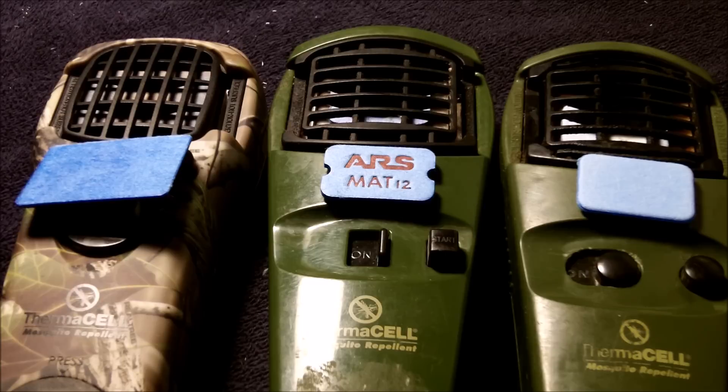This video is to show some ThermoCell mat alternatives. I got sick of paying the price for the refill kits on the stock ThermoCell mats. I also refill my butane, so I never really need the butane — I just want the mats, and they're rather expensive, about a buck fifty if you order them direct from ThermoCell. The chemicals are released by heat, which causes them to smoke and disperse to keep the mosquitoes away.